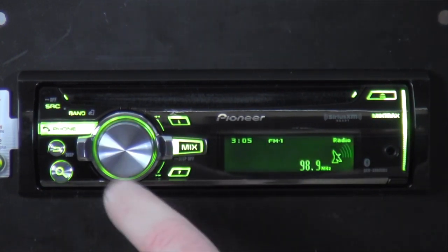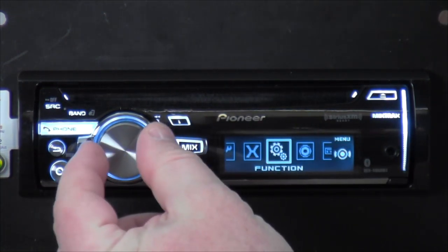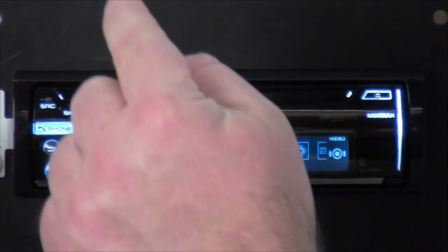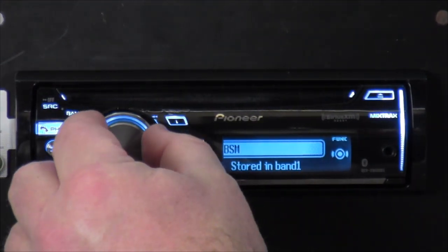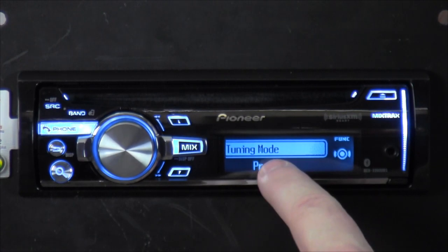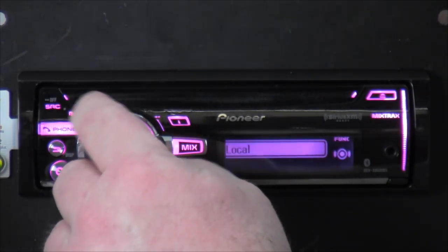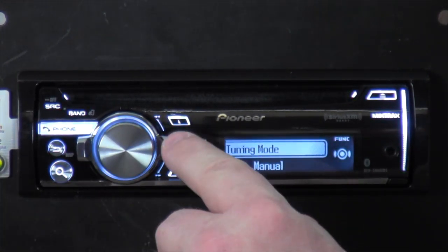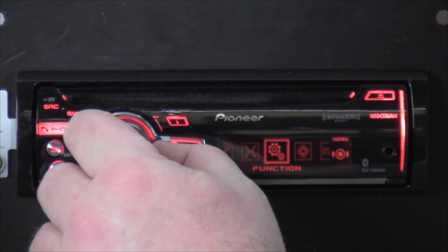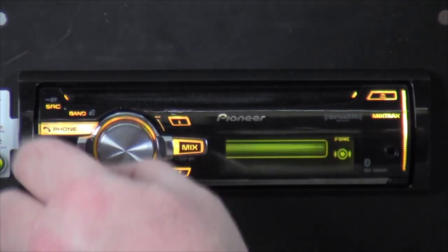If you press the volume button while not doing anything — straight in — it brings up all your menu settings. Cycling through, I want to find Function first. In there you've got Best Station Memory, Local, Tuning Mode — when you press the up/down it cycles through your presets stored in band one. You can set it to local or manual. That's pretty much it for Function.